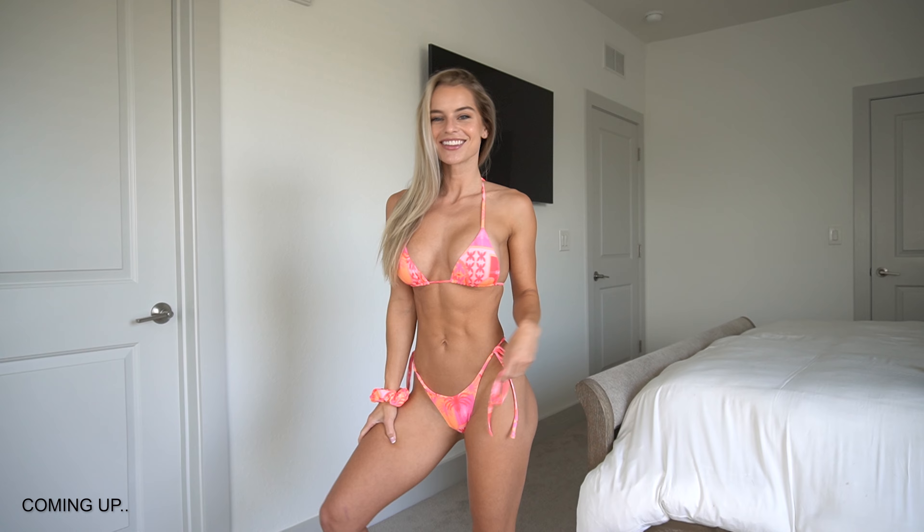Hey guys, welcome to my YouTube channel! If you're new here, my name is Brie — you can follow me on Instagram and TikTok for more content. Today's video I'm very excited about: we're doing a oneone swimwear haul, and this is the first one. I love the different colors and the different color straps.